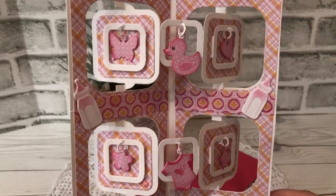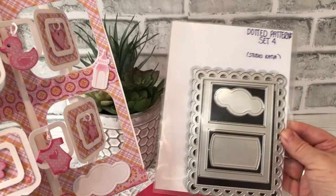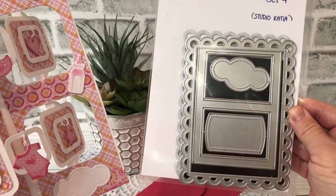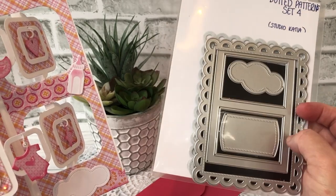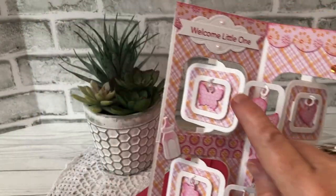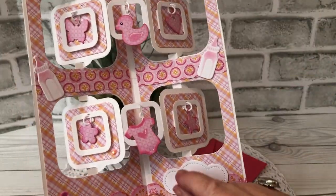Also from Studio Katja, I had just picked up their dotted pattern set. I love love love the scalloped A2 size panel this gives, and then the cute little labels and a frame — and everything will work to make shakers as well. But that's what I used: that little label there and the one for signing.